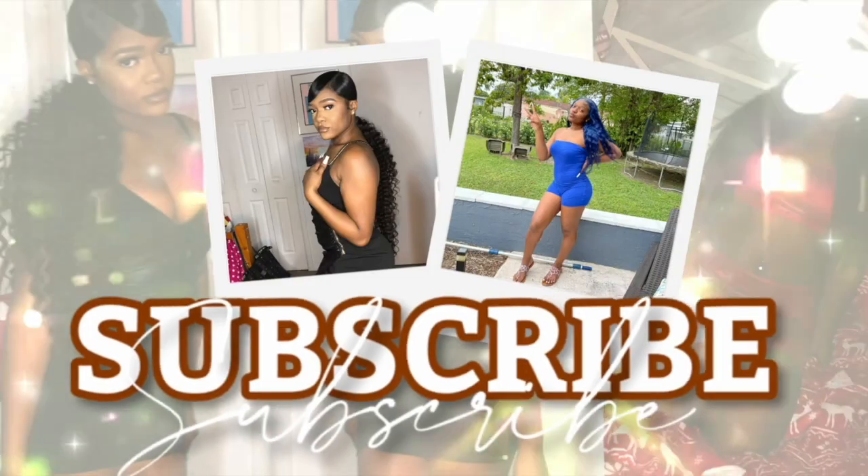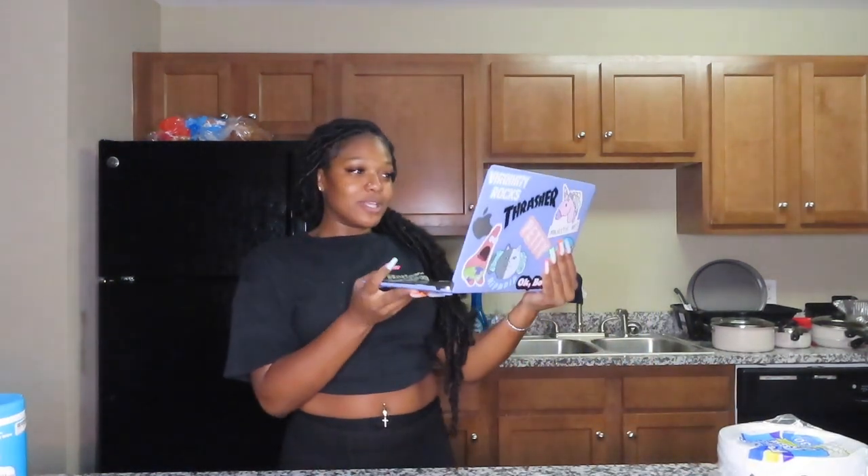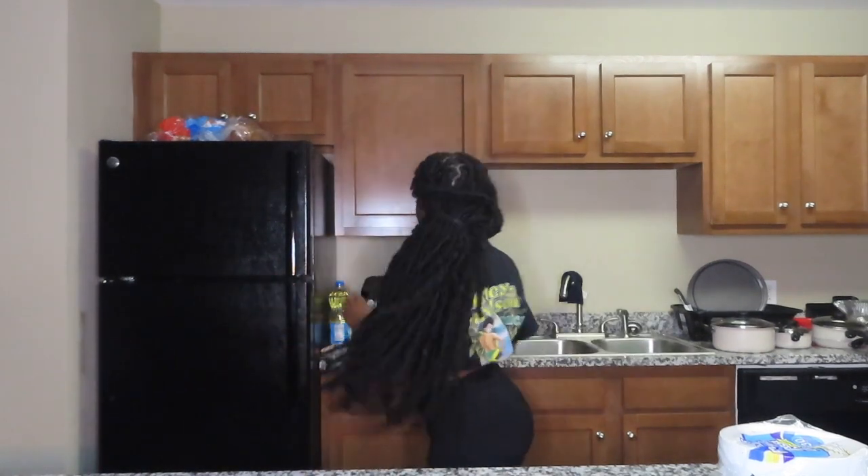Hi guys, welcome back to my channel! Today I'm gonna be making some stuffed peppers, but I'm following a YouTube video — it's not my recipe. I got it from Cooking with Tanya. I didn't get all the ingredients she had because we couldn't find some of this stuff, but I got most of them. I think I'm gonna do mine in layers — meat, cheese, meat, cheese, you know.